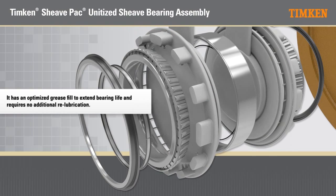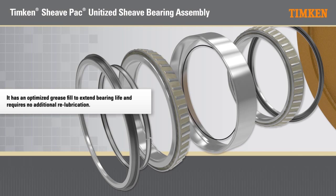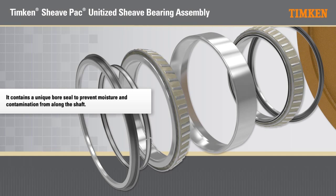It has an optimized grease fill to extend bearing life and requires no additional re-lubrication. It contains a unique bore seal to prevent moisture and contamination from entering along the shaft.